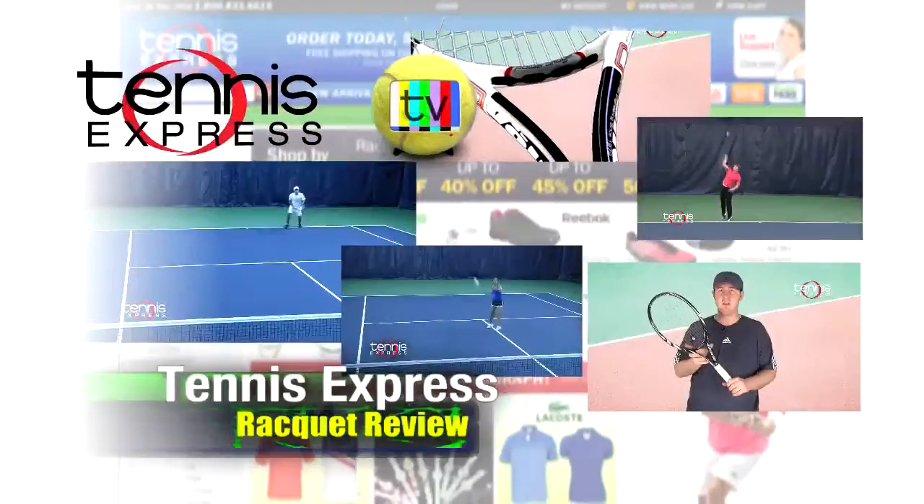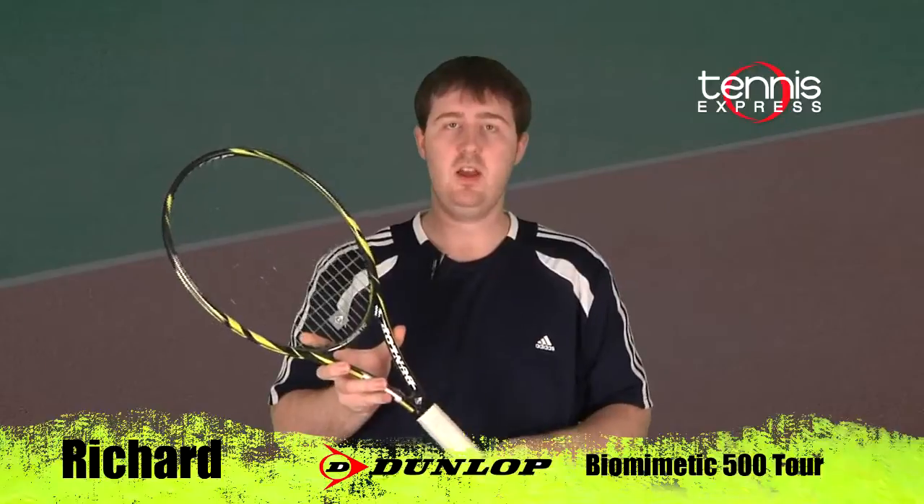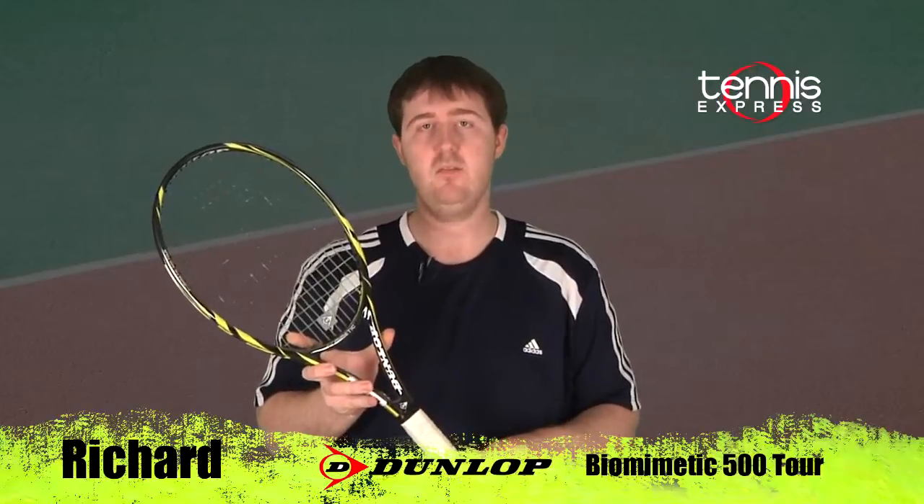Tennis Express Racket Review. What's up Tennis Express fans? Welcome to Racket Review. My name is Richard. Today's featured racket is the Dunlop Biomimetic 500 Tour.